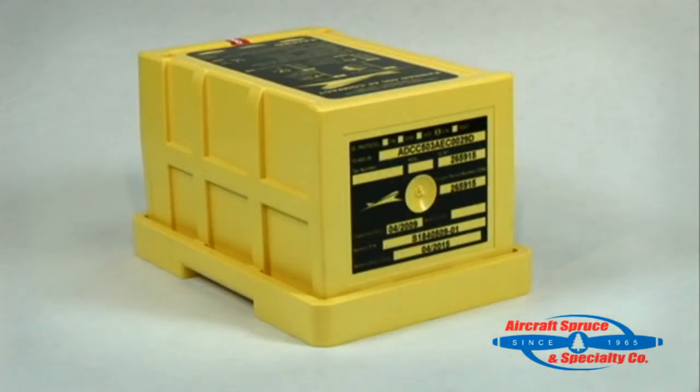On the back side of the unit is the programming information and inspection label for the ELT. Aircraft Spruce offers two different part numbers for this unit: the first is a USA version pre-programmed for USA registered aircraft, and secondly an international version for aircraft registered outside the USA. This version can be programmed once a country and method of programming has been given to us by the end user.